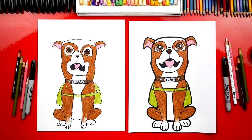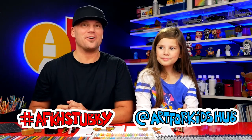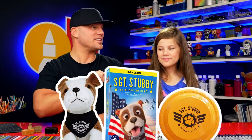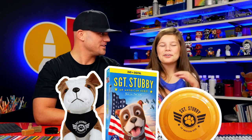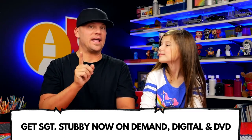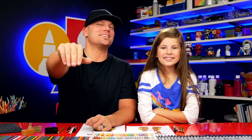I hope our art friends are going to color their drawings too. Parents, if you want to enter your child's drawing of Sergeant Stubby into our giveaway, take a photo and post it to Instagram using two tags: hashtag AFKHStubby — that keeps all the art together so it's easy to find — and tag at Art4KidsHub to notify us. We're going to pick four lucky winners on December 17th, and they get the movie, a plushie, and a cool Frisbee! One more reminder that Sergeant Stubby is available on digital download and DVD. We can't wait to see your drawings — goodbye!